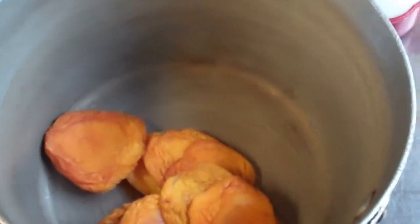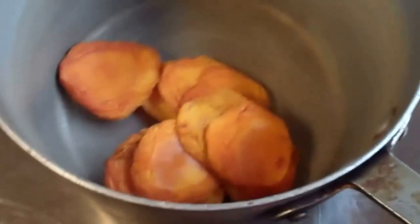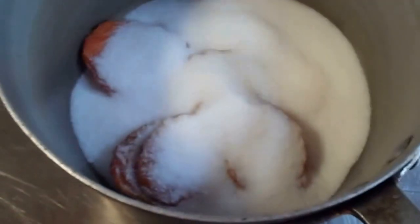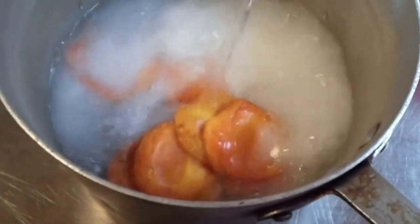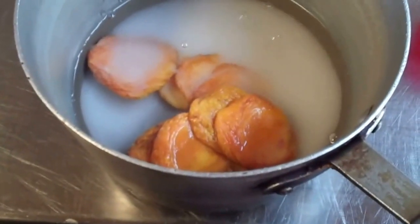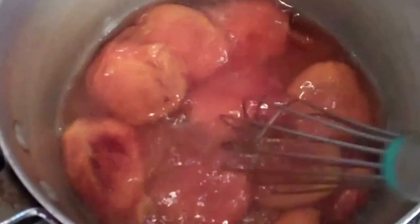So we're gonna combine all our ingredients in a saucepan. We're gonna add our six ounces of peaches, then add our one cup of sugar and our two and a half cups of water. We're gonna put this on the stove and simmer it for one hour till it's nice and soft.